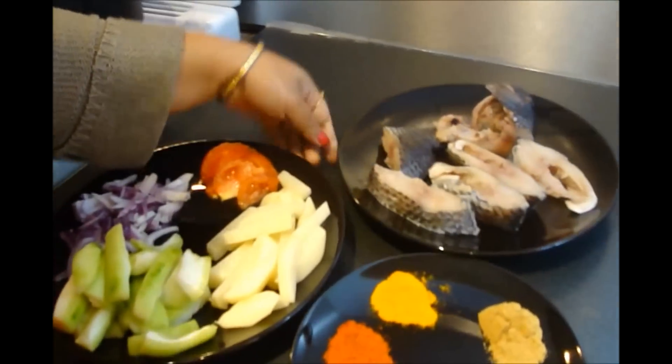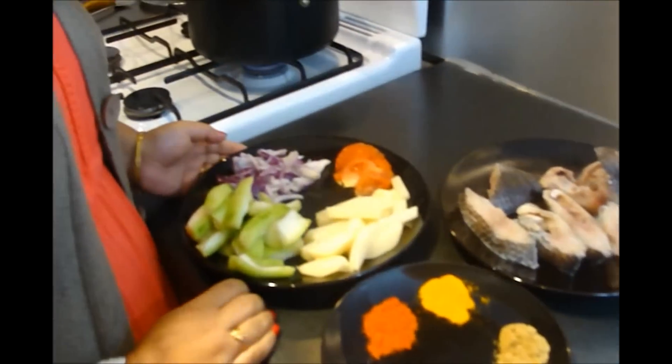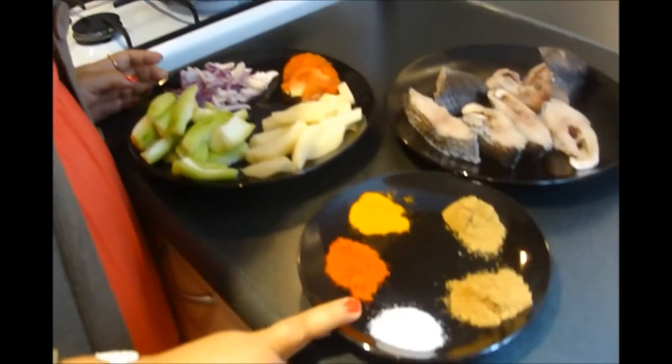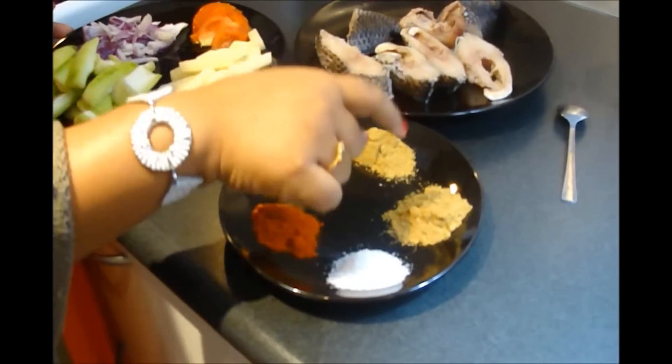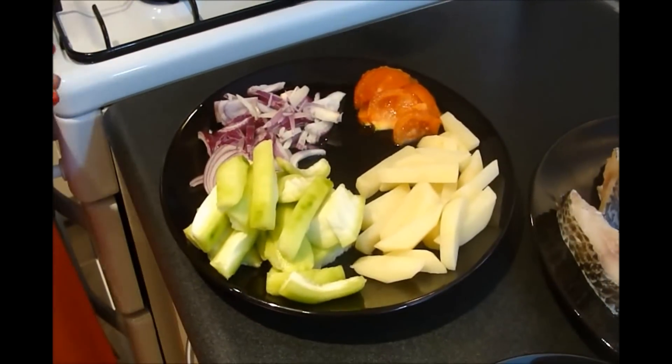Here I have some Tilapia fish, salt, red chili powder, turmeric powder, coriander powder, and cumin powder.